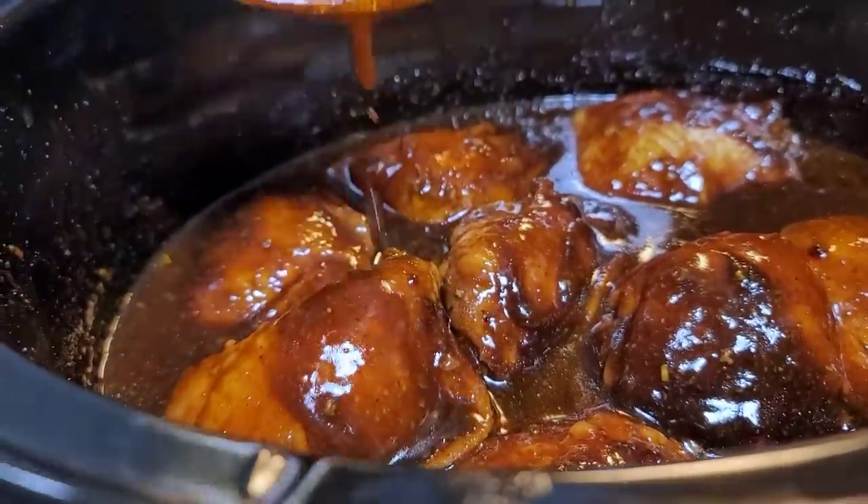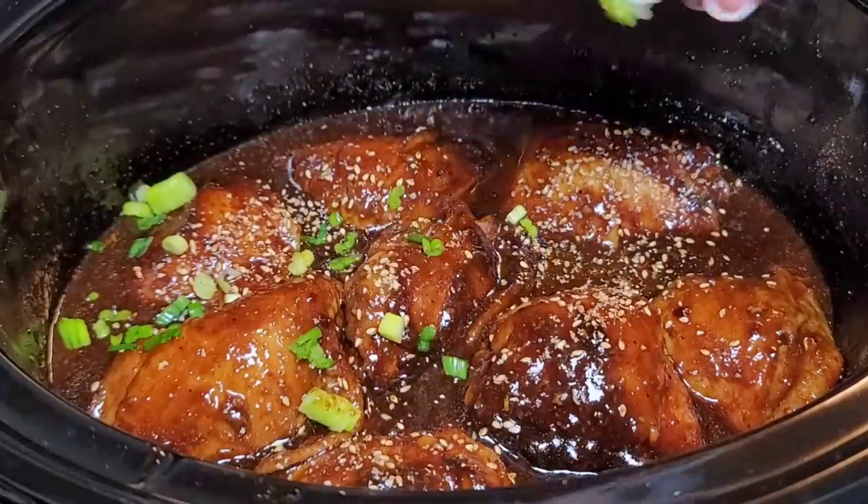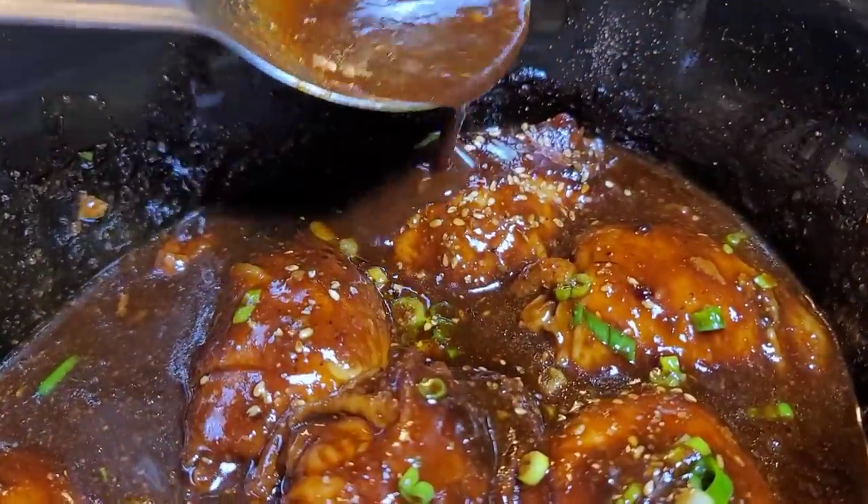It's day three of slow cooker crock pot ideas. I'm making sticky, sweet, and savory honey soy glazed chicken thighs. This is going to be good. Here we go.